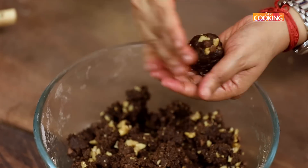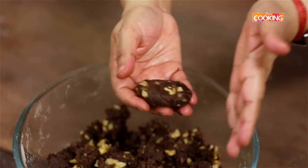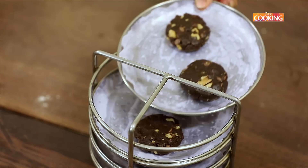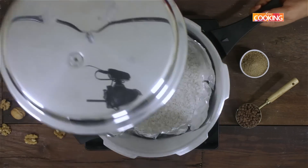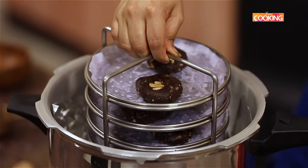Take a lemon-sized dough ball, roll it between your palms, flatten it slightly, and place it on the baking tray lined with parchment paper. Once the pressure cooker is preheated for about 10 minutes and nice and hot, carefully place the tray inside.